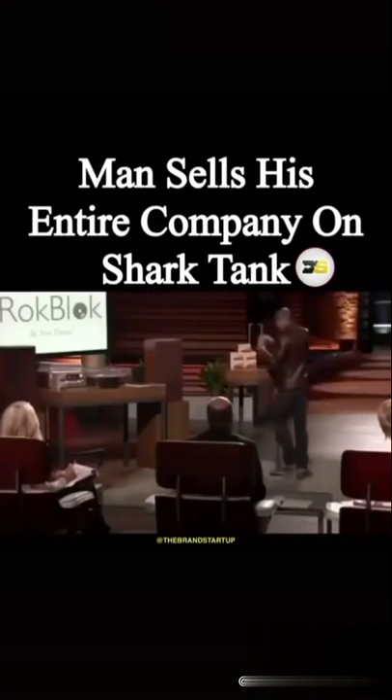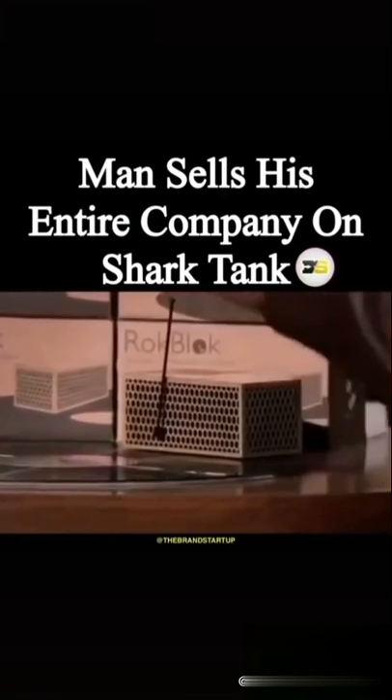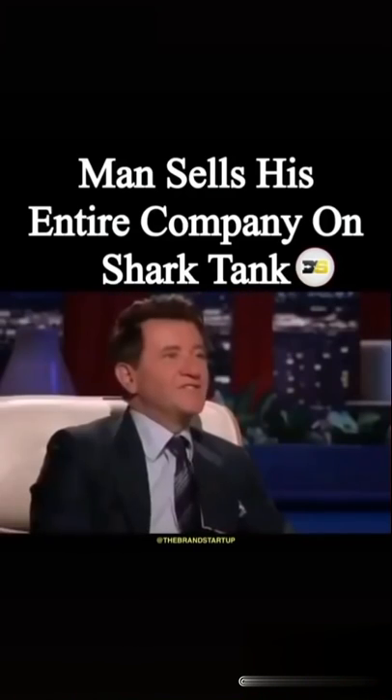Using RockBlock is really just as simple as turning it on, placing it on top of any record, and pulling the lever up to begin playing. Wow. Get out. That is so cool.